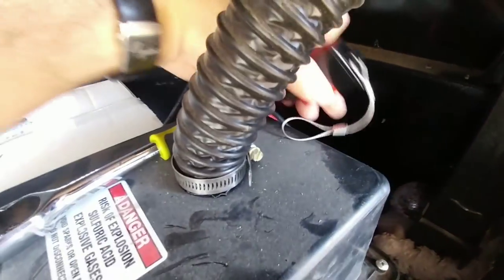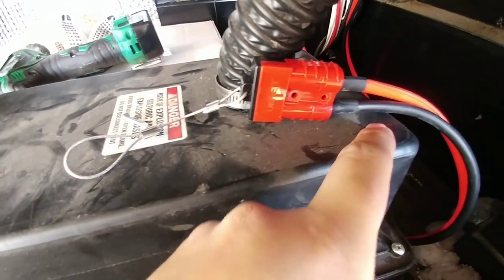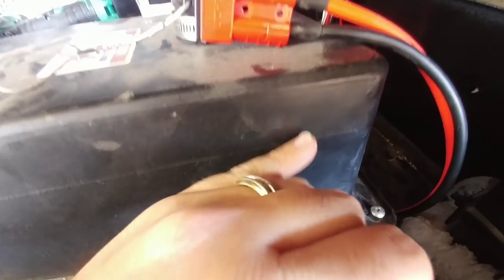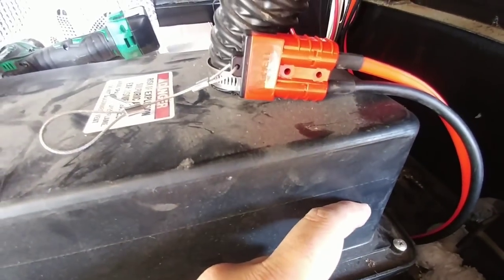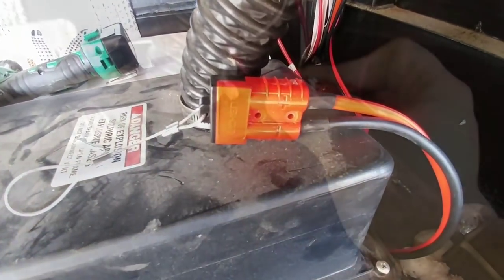Now I'm going to use these two small self-tapping screws to go through here and connect it to the top of the battery box. I already know that I have plenty of spacing — I have a good two inches of space between the top of the battery terminal and the lid right here, so I know I'm not going to make any contact by screwing into that.